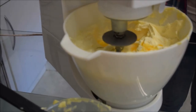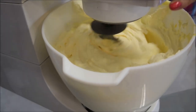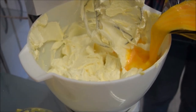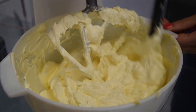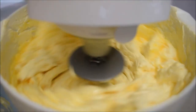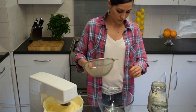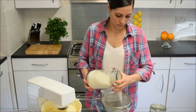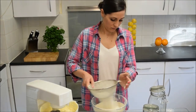Turn your mixer back onto a medium speed and add the eggs in about 6 to 7 stages, making sure to mix well between each stage. Don't forget to scrape down the sides. Whilst the eggs are beating away, I'm going to weigh my flour. I'm going to put a large bowl and my sieve on my scales to save myself time and bowls by sieving at the same time as weighing — just don't forget to zero your scales before you start.